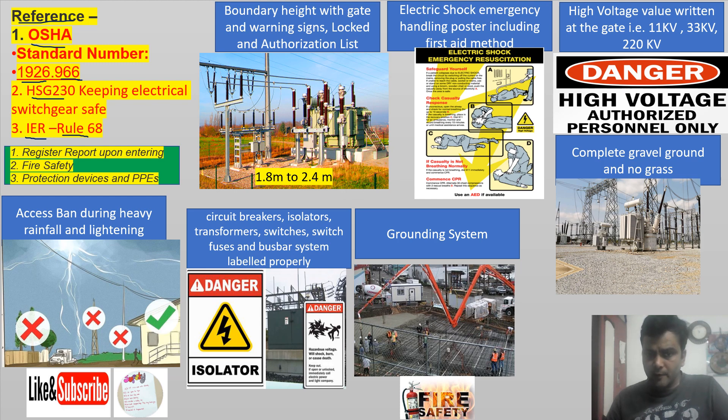First requirement: there should be a boundary gate with fencing height of 1.8m to 2.4m. No switch yard should be in open condition — it should always have a boundary with fencing. OSHA specifies 2.4m and 1.8m according to Indian Electricity Rules.